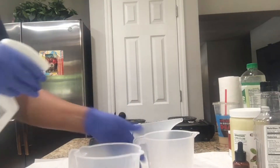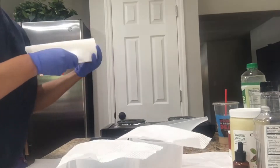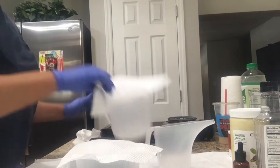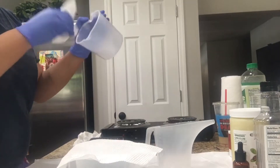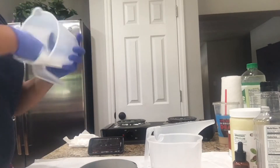What you saw me put in the refrigerator was my oils and butters for my whipped body butter that I made in the previous video. I told you guys I made both of these videos the same day and I split them up so the video wouldn't be too long.